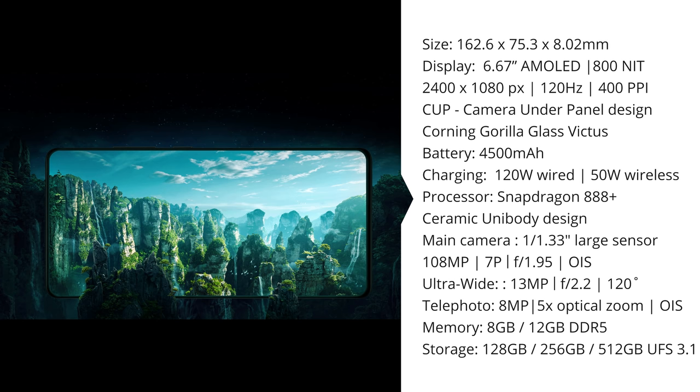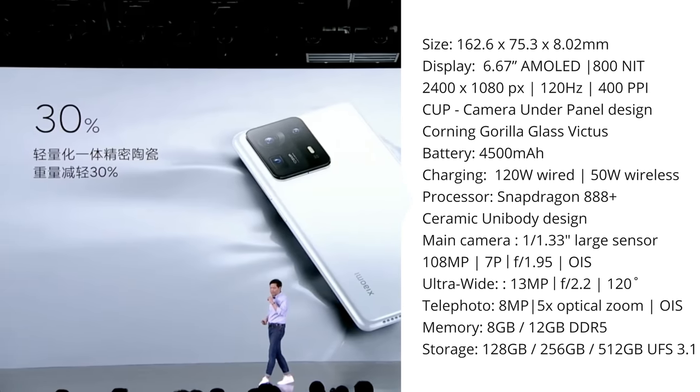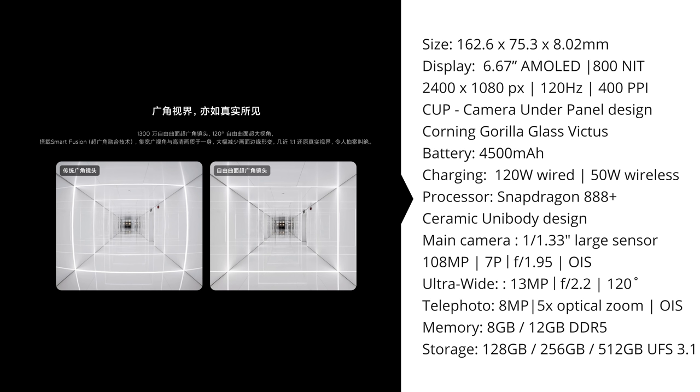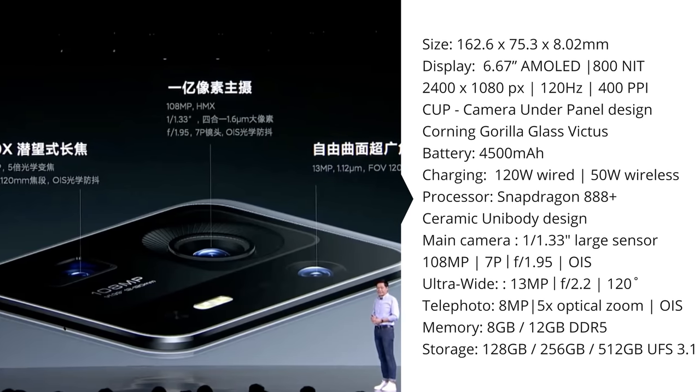That under-display camera has a 20-megapixel resolution and should be optimized for noise reduction and color enhancements since it sits below the display. It's got a unibody ceramic design, as we're used to with the Mi Mix series, with an improved baking process that's both stronger and 30% lighter. On the back it's got a camera setup similar to the Mi 11 Ultra — a 108-megapixel 7p main lens with OIS, an improved 120-degree 6p ultra-wide lens, though only 13 megapixels.